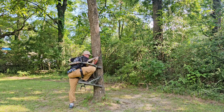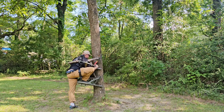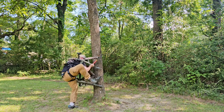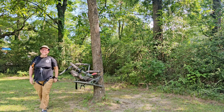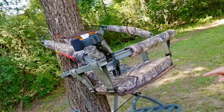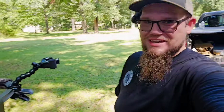That was higher than I thought it was. Well, that's a good lesson for us — make sure you bring your tree stand all the way down to the ground before attempting to climb out of it. I won't make that mistake again.